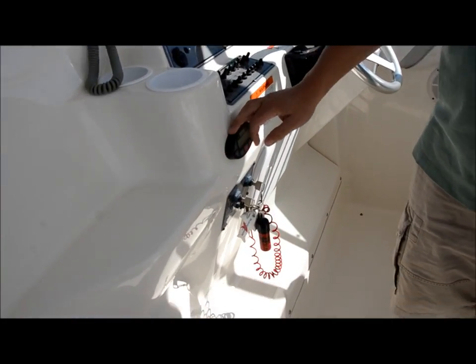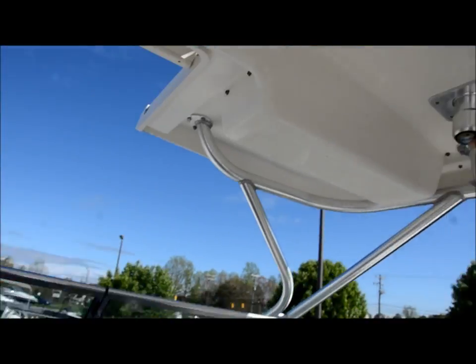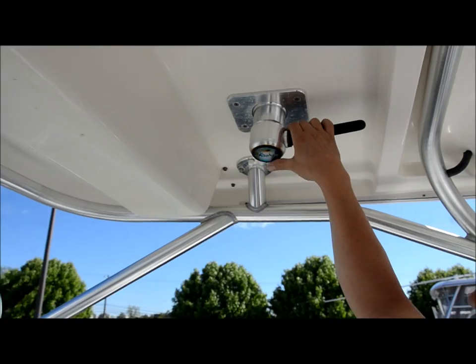You got a remote radio controller here so you can control your radio that's down inside the cabin. Let me show you the outriggers too — we got some outriggers up here, Grand Slams.